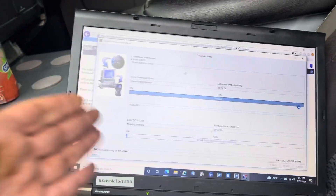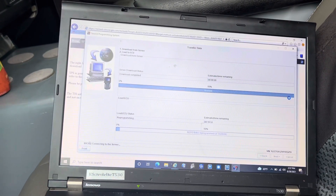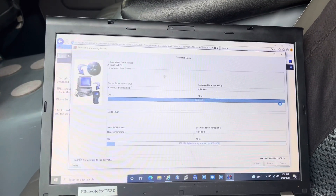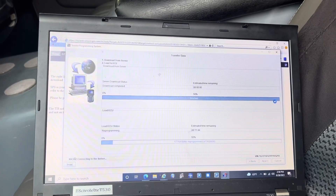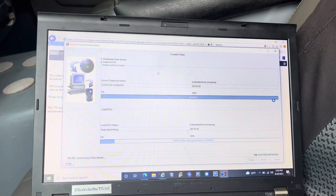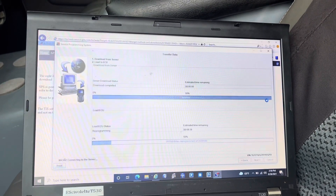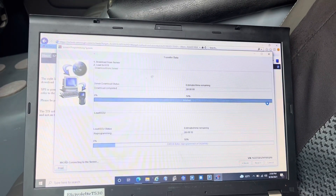It just started programming — that's perfect. Let me briefly tell you what we need to do after the programming. First, we have to do a VTD relearn — Vehicle Theft Deterrent relearn — because it's a different module and we need to re-marry the anti-theft system to the engine computer. That takes exactly 12 minutes — it's a timing procedure for GM vehicles. After that, we'll likely need to do a CKP — Crankshaft Position sensor — variation relearn, and then we should be done.